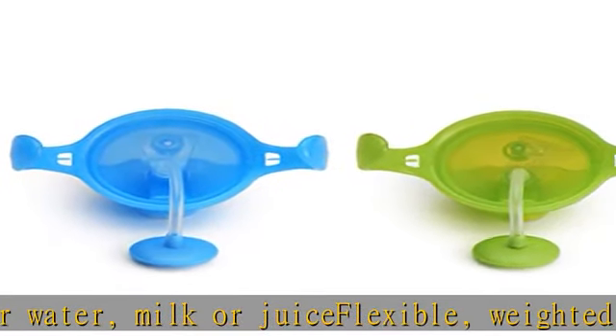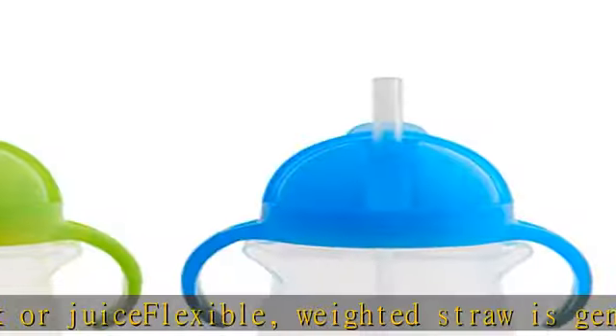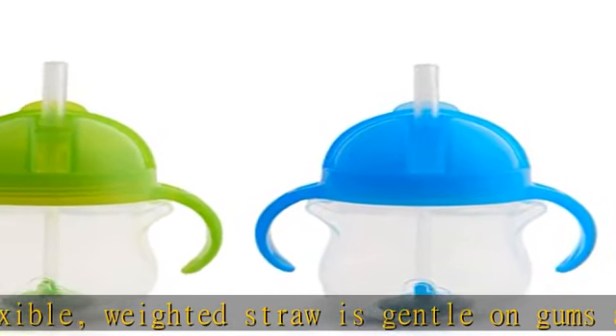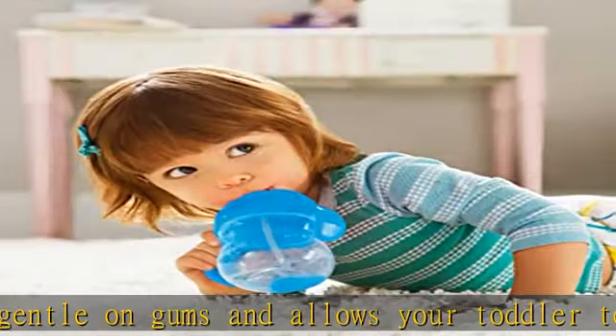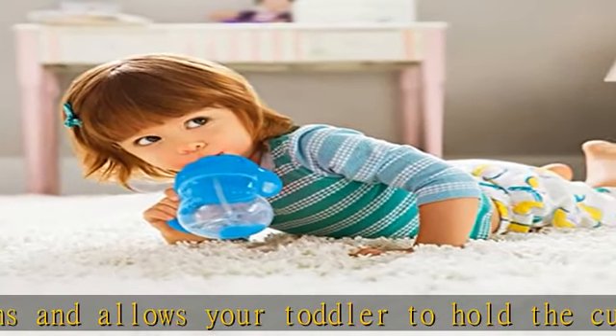Includes straw brush for easy cleaning. BPA free, top rack dishwasher safe, and suitable for 6 plus months. See more product details in the description to get this product today at the best price.